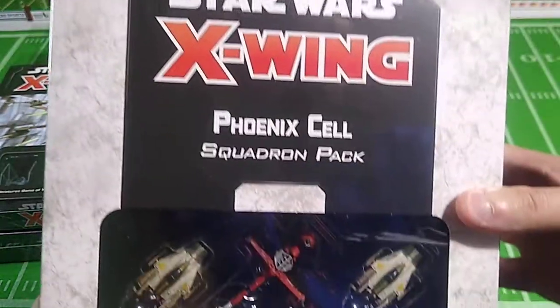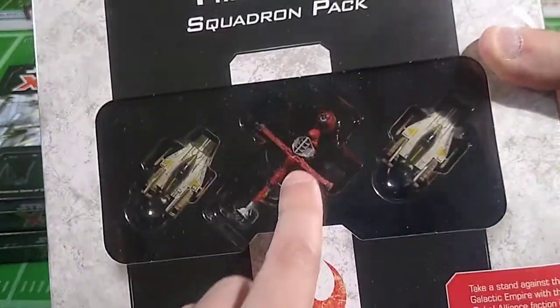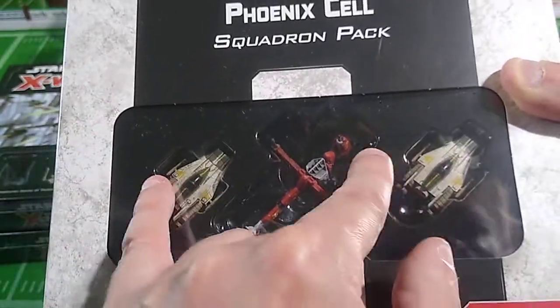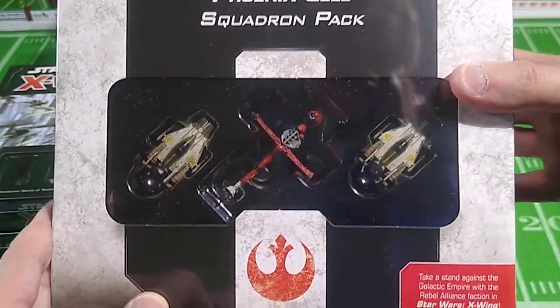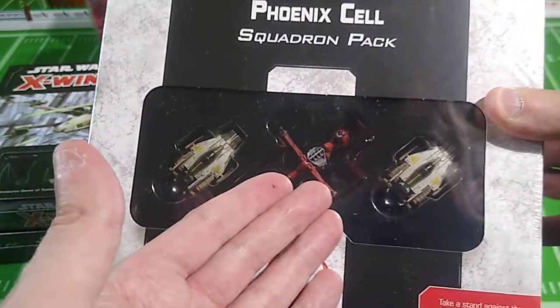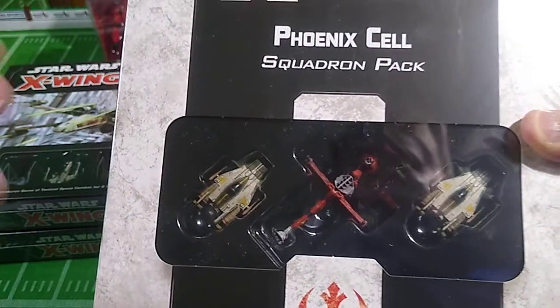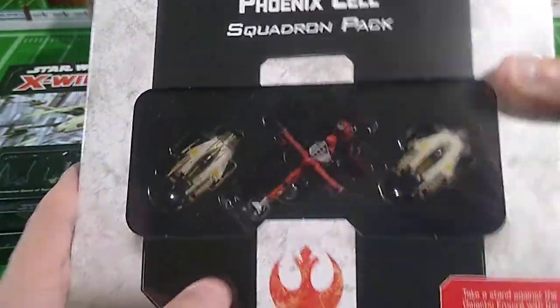Next is the Star Wars X-Wing Miniatures Game Phoenix Cell Squadron Pack — three more ships for this game. You get a B-Wing modeled in red, and two A-Wings modeled in green rather than their standard red and white. I'm fine with that. These models are a tiny bit bigger than I thought they were going to be, which kind of explains the cost at retail. You get three ships for the price of two — that's the big appeal. And lots of new pilot cards and upgrade cards, and words I don't really know what they mean yet. There's a good value in here that you're just going to take my word for.